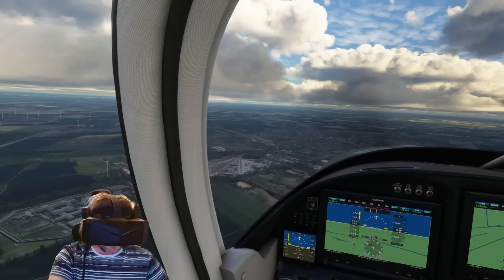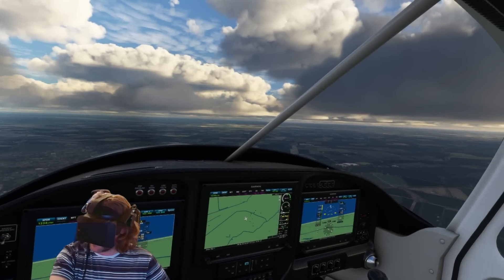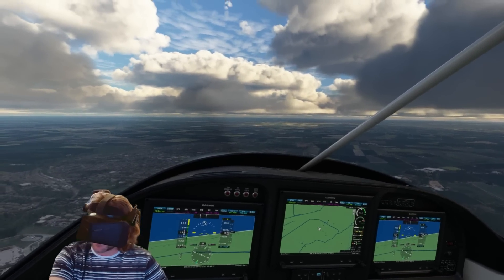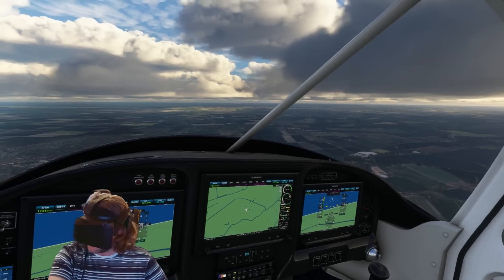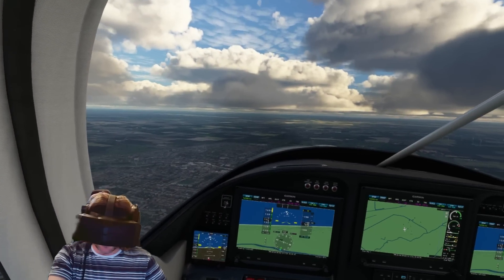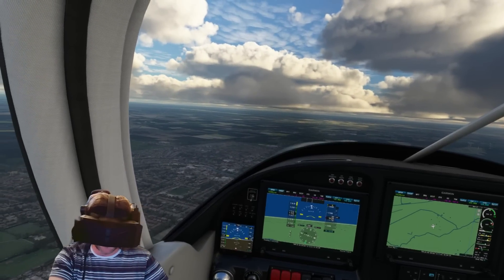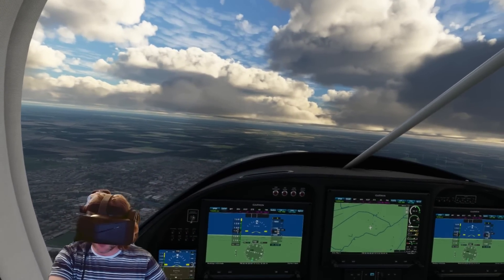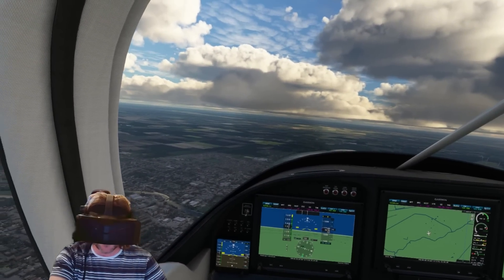It looks amazing right now and the performance is exactly where I want it to be. I am using an RTX 4090, but 60 frames per second in the Pimax Crystal — it's incredible. I just had to give you that quick update. I've got lots coming on the channel with this headset. Thank you so much for watching, stay tuned for more, take care and bye for now.